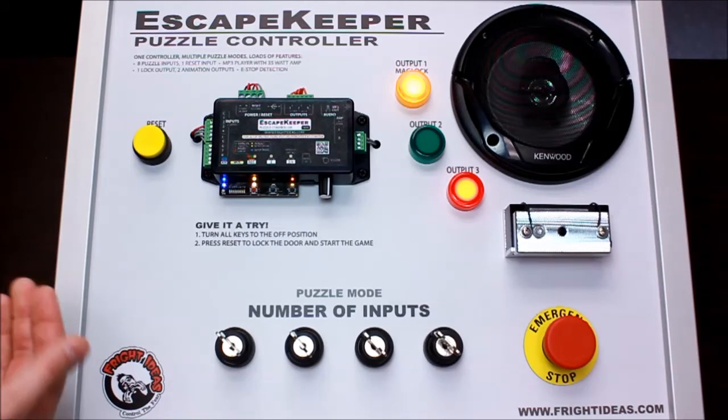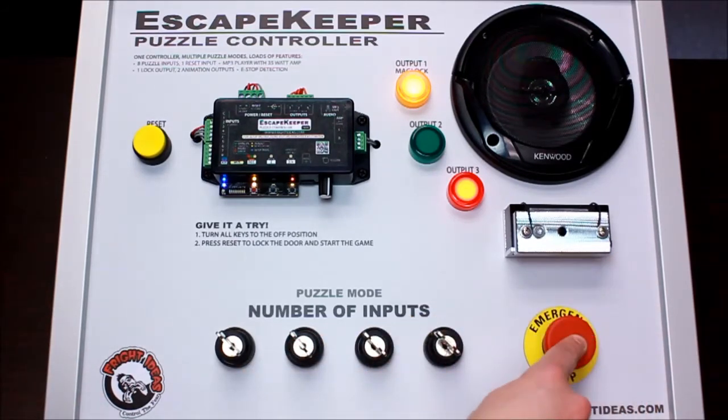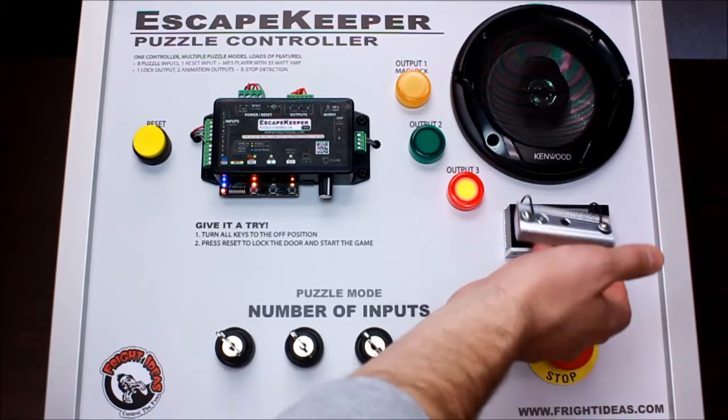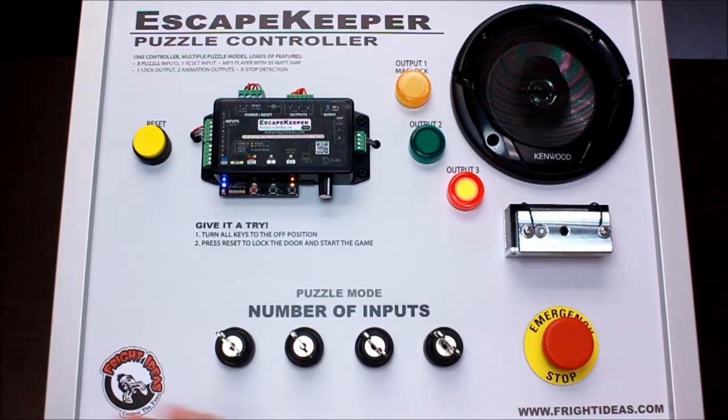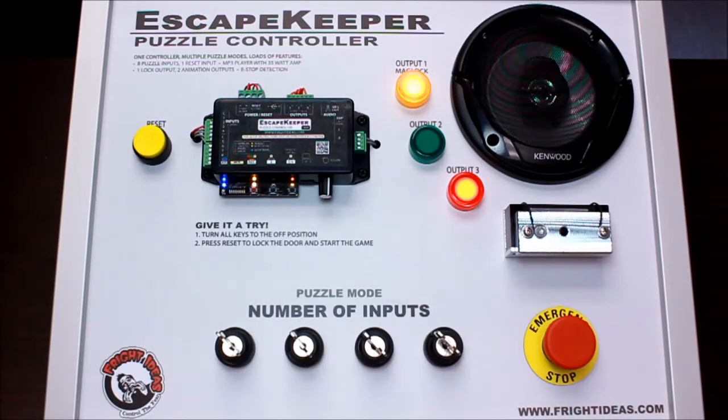Now start the game. 'Find and turn the four keys to unlock the door.' I'll also demo the emergency stop. If someone presses the emergency stop to get out of the room: 'Emergency stop detected. Unlock. Please turn the emergency stop button and press reset.' And there you go — that's basically the number of inputs mode.